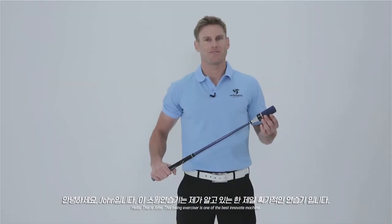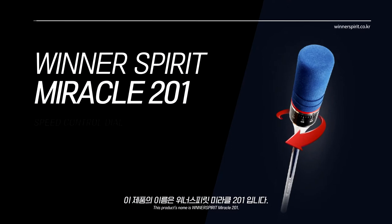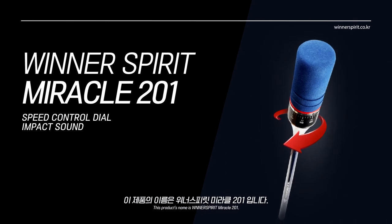Hello, this is John. This swing exerciser is one of the most innovative products out there. Its name is the Winner Spirit Miracle 201.